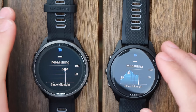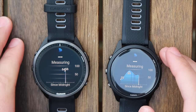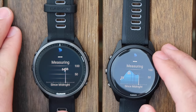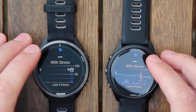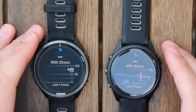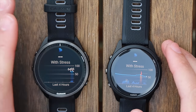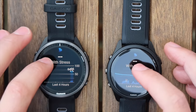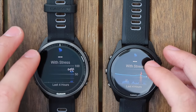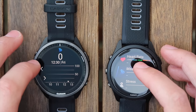Body battery shows how good you're feeling and drains throughout the day. If you have a really good night's sleep you'll start at 100%, and by the end of the day, if you've worked hard, you might finish at zero. The aim is to keep your body battery high. I do have Physio True Up turned on, but Garmin need to improve this — I've connected the 965 and synced it but the data hasn't transferred across, so you're going to have to start again with the metrics.